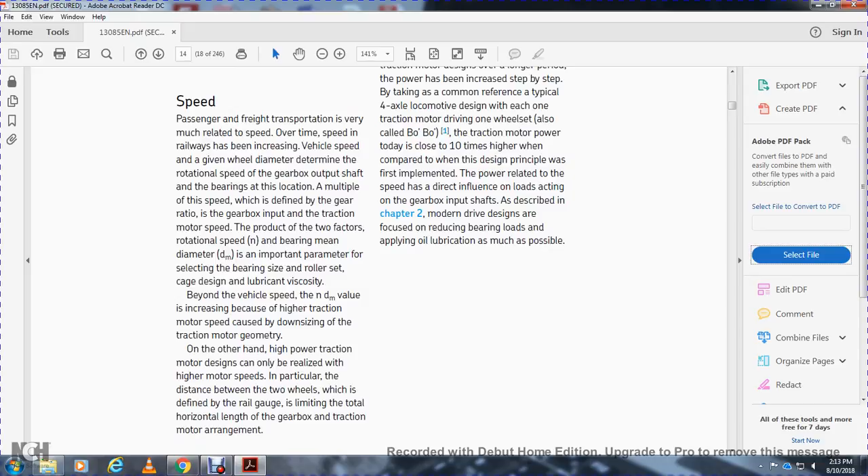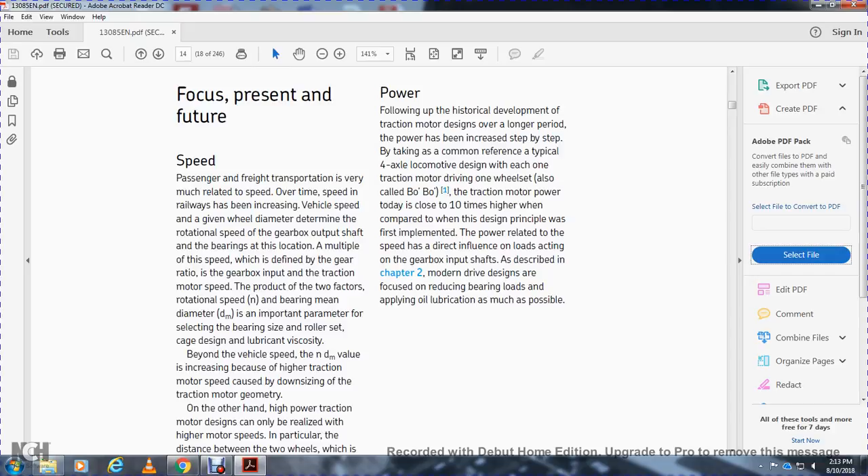On the other hand, high power traction motor design can be realized with high motor speed, but in practical design the space between the two wheels — defined by the rail gauge — limits the total horizontal length of the gearbox-traction motor arrangement. Following the historical development of traction motor design over a long period, power has increased step by step. Taking a common reference of a typical four-axle locomotive design, each one of the traction motors drives a wheel set, also called the Bo-Bo model.